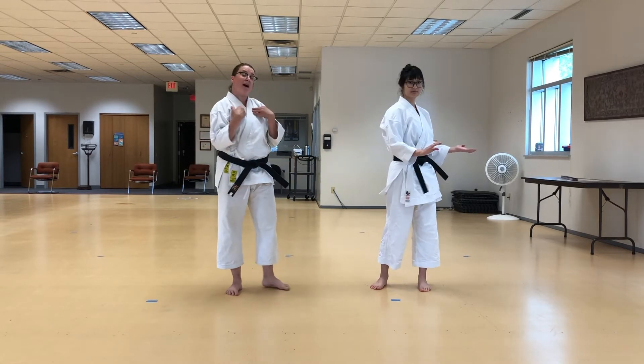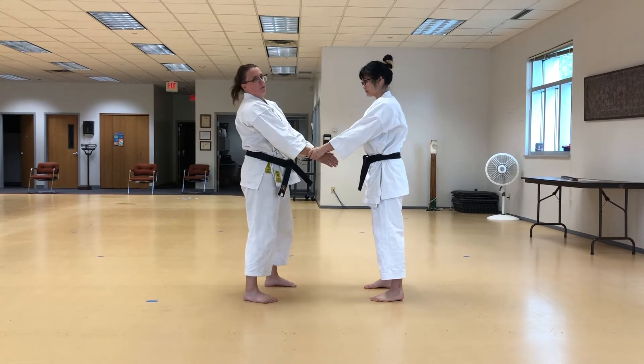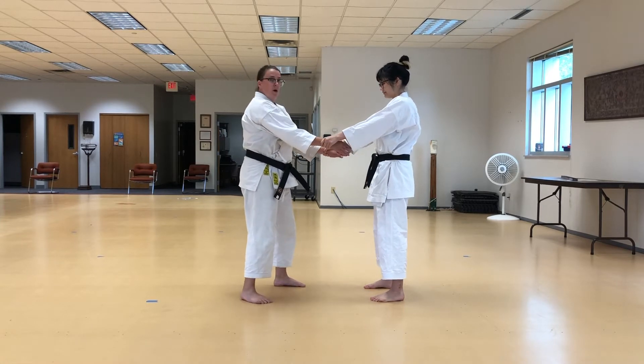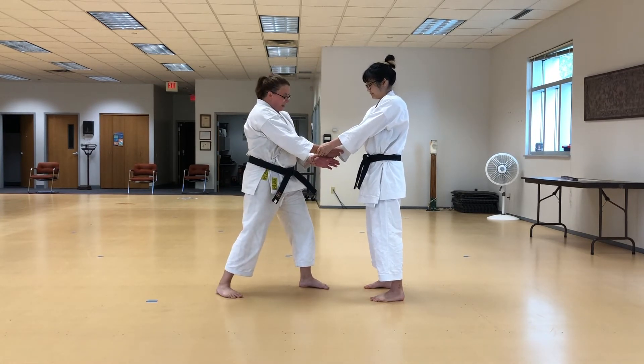So if my attacker were to grab both wrists and I had my elbows way far away — first off, of course I'm going to grab back and make a stance. Where am I grabbing? I'm going to do this. Boom. And now I have a stance, now I make my targets. We know how to do that. So instead, let's go straight to the release.